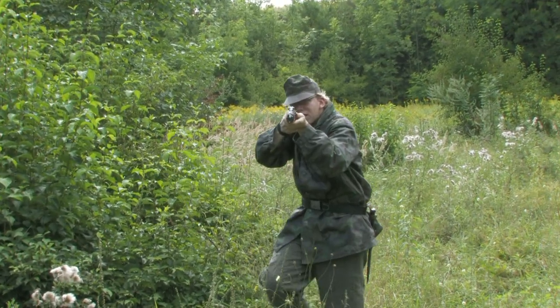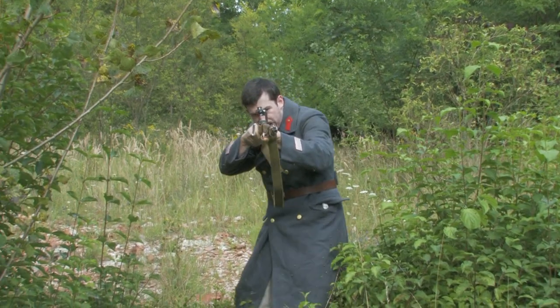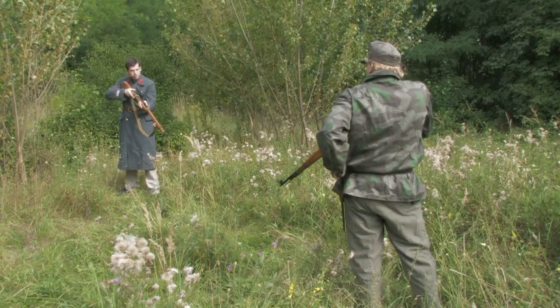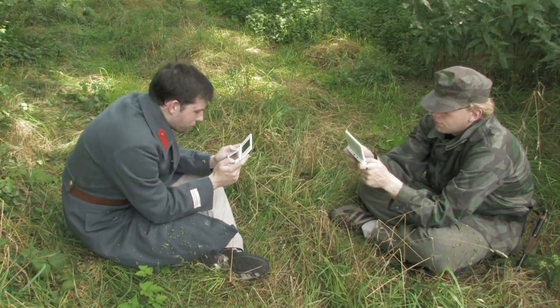You've had your five shots, filthy Ivan! So did you, Bolshevist pig! Only one way to end this — the manly way. Pikachu, I choose you!